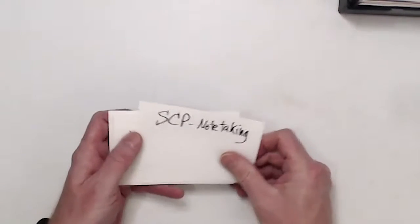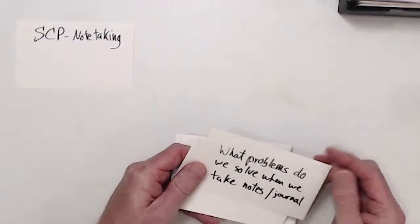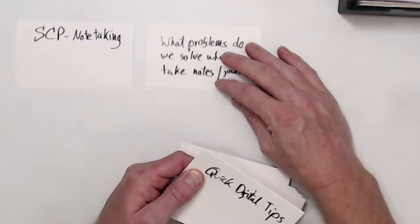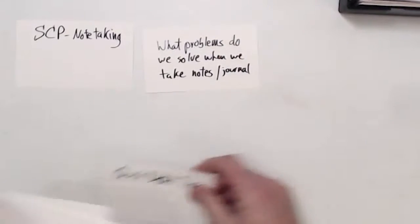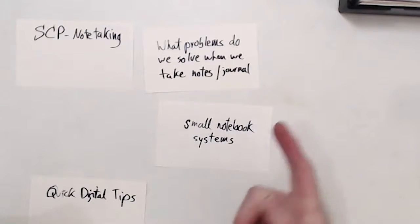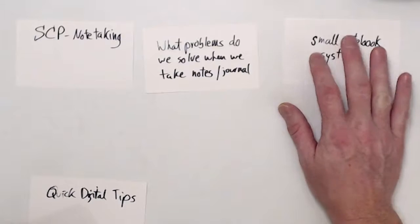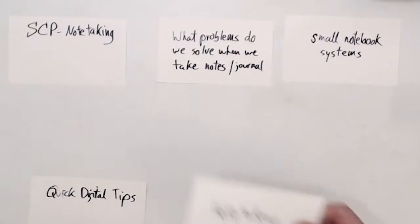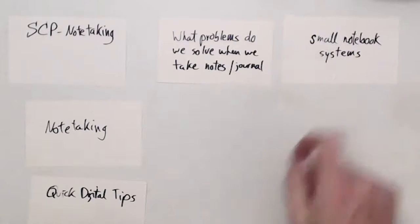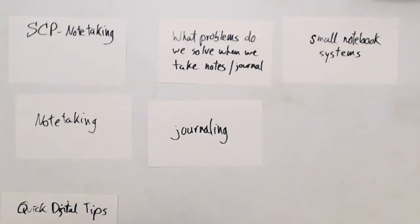Typically what I do is make note cards and put them in a certain order. So for this note-taking project, one of the first things I do is look at problems — what problems do we solve when we take notes and journal? I definitely want to give some quick digital tips. One of the things I want to talk about is a small notebook system, so that's going to be my next video. You've already got a journal with you — you can always take notes if you have a small notebook with you.